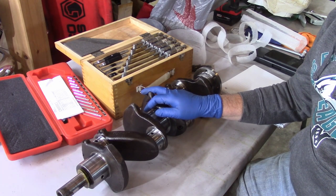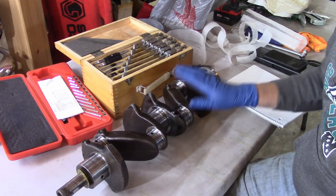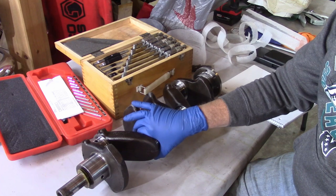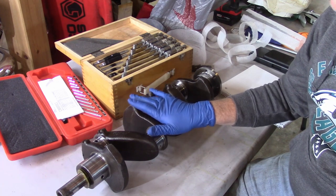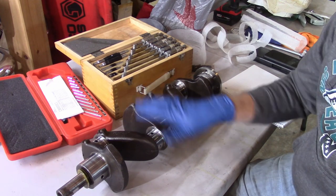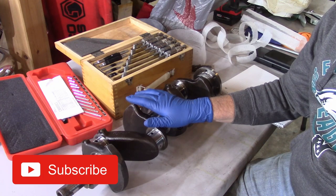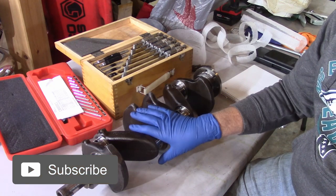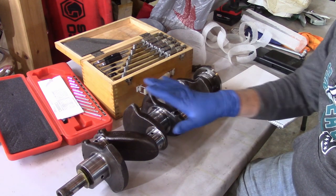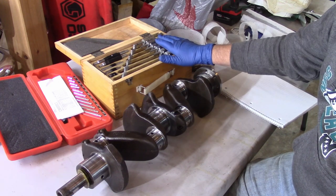First thing we're going to concentrate on is the crankshaft, as you can see in front of me here. Three main journal bearings, four connecting rod bearings obviously because it's a four-cylinder. I know that this crankshaft has been machined. According to the bearings, all of the bearings were 0.010 or ten-thousandths over. So I expect these all to be about ten-thousandths smaller than what the spec calls for in the book, but I'm not going to concentrate on that.